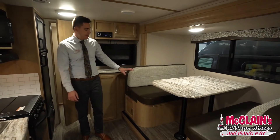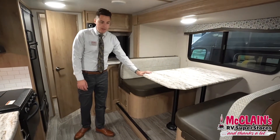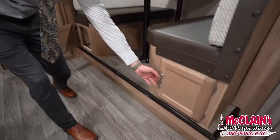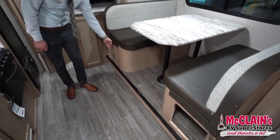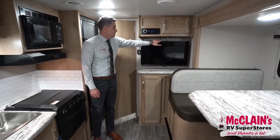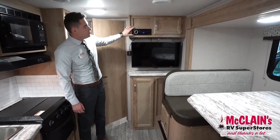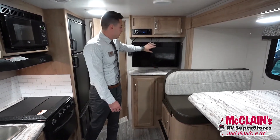Taking a look at the dinette here — it is in a slide-out, and it does convert into a bed with great storage underneath. On the left there's a flat screen TV that comes included. Here's your stereo DVD player — it has Bluetooth, and it will play music inside or outside, or audio from the TV.